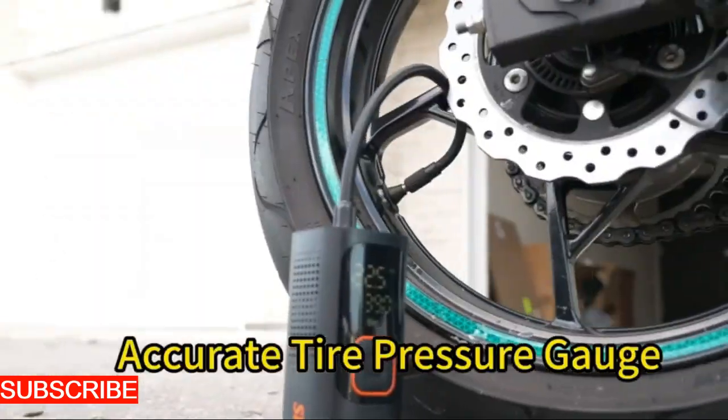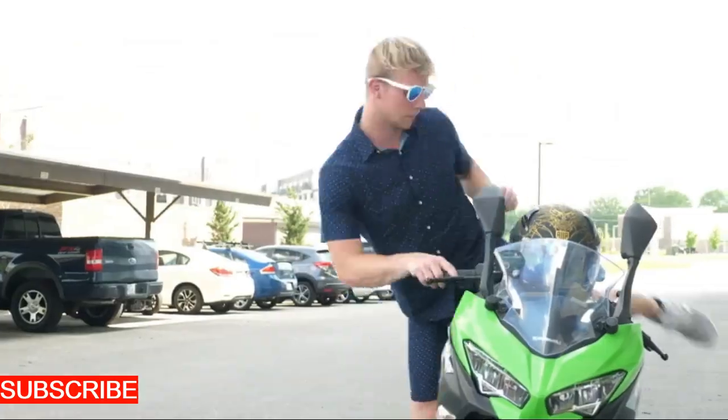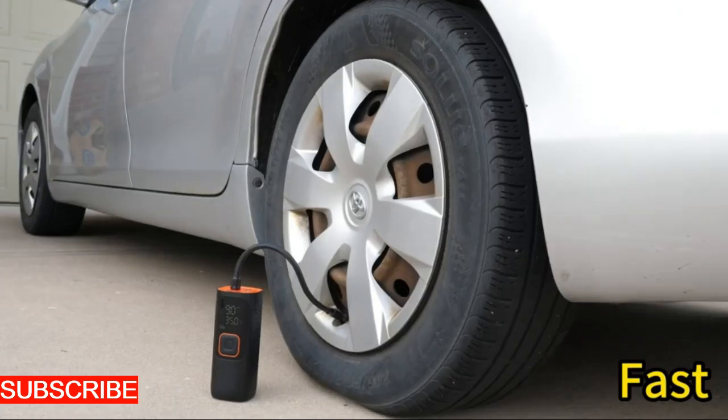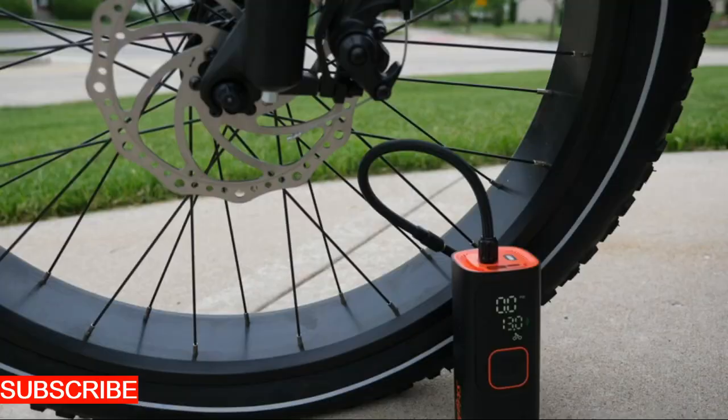Picture an inflator that isn't just a tool — it's a compact marvel. The Air Pulse Pro is your ticket to turning every inflation task into a breeze. Let's dive into the design, for the Air Pulse Pro isn't just an inflator, it's a fusion of form and function.